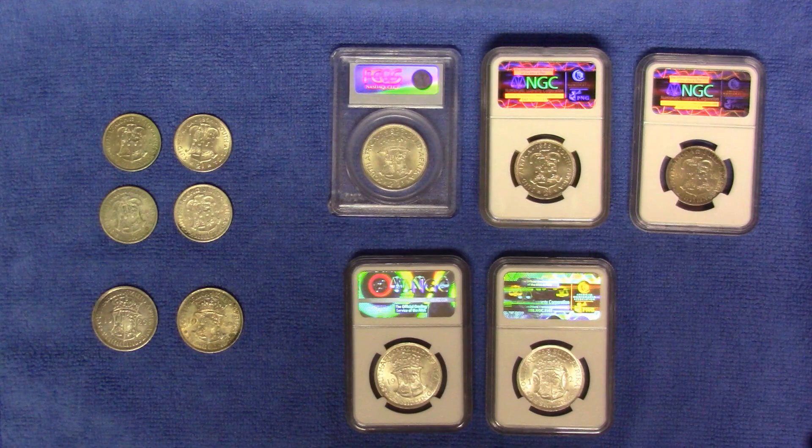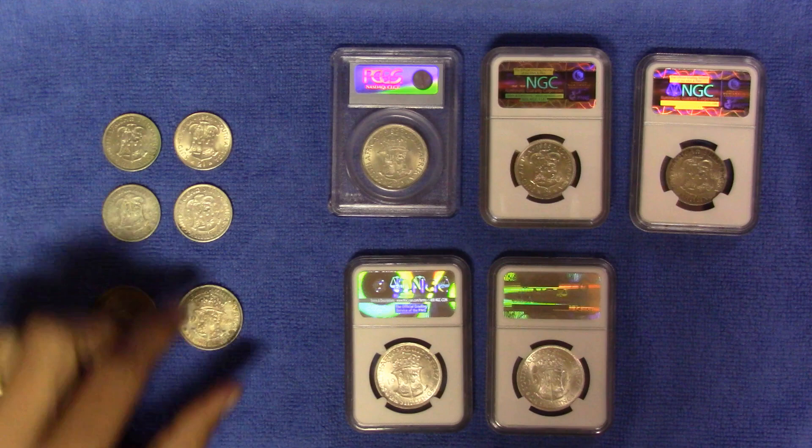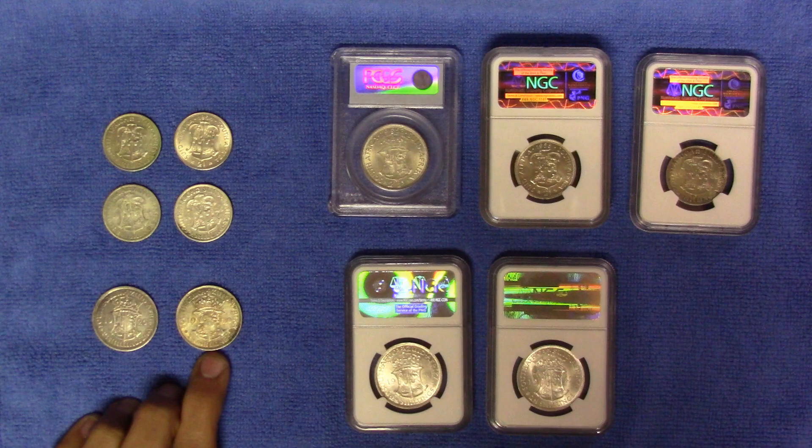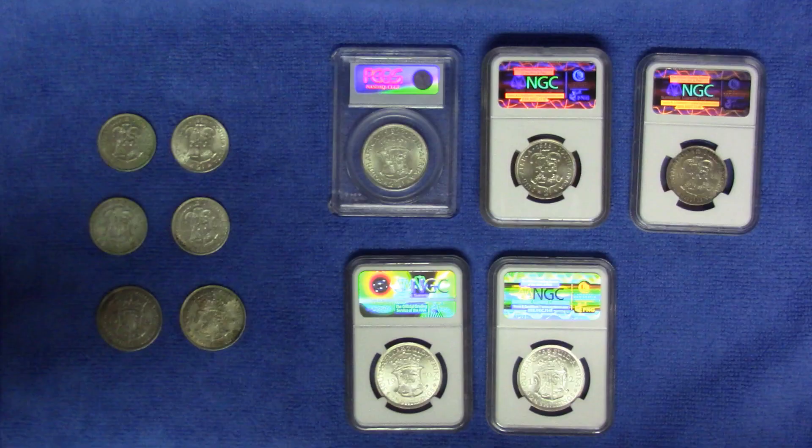Hello everyone and welcome to another video. In this series on South African Union coins, we are now moving into the realm of the big boys — the florin or two shilling, as well as the half crown, or two-and-six, which means two shillings and six pennies. Let's have a look at them.